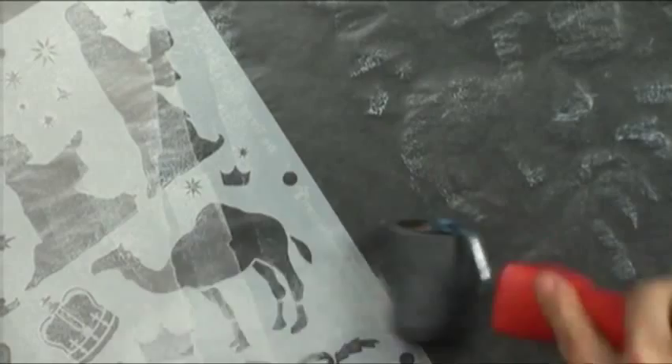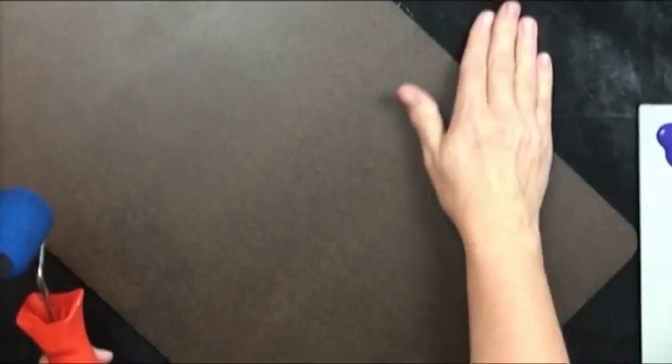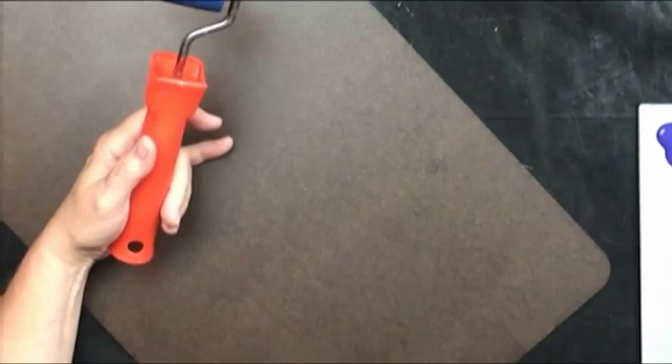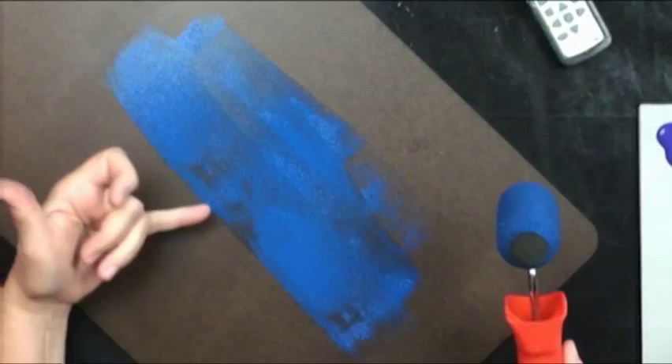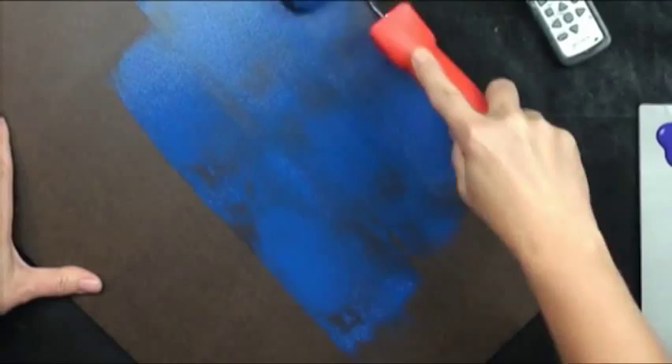We're going to take one coat of Ultra Blue Deep and get this whole piece just base coated. I've got my nonstick black craft mat here. We need one coat on here because notice how we have dark spots — we have to kill that background first. We'll kill it with the blue, and the next coat should do. I might need to do one more base coat before I kill the entire brown color back there.